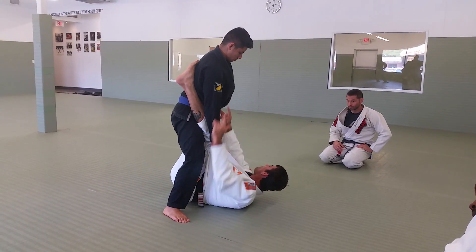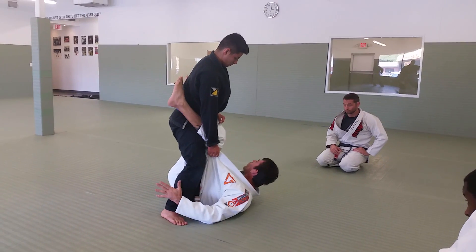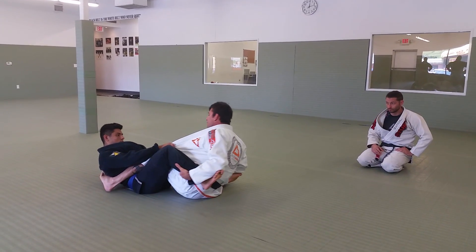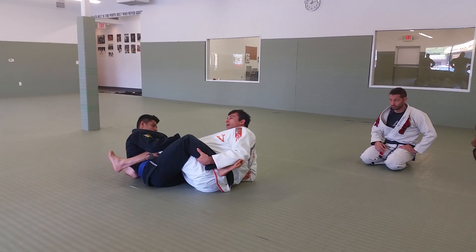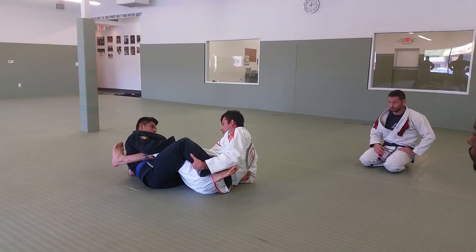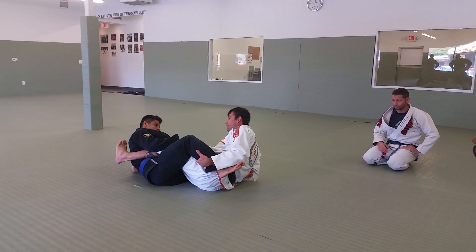But if my partner doesn't have a beautiful balance here, I want to sweep in here. And then I need to take a position. It's a very traditional position, a simple position here. I don't have one. I'm not going to go here — just control him, try to come over me.